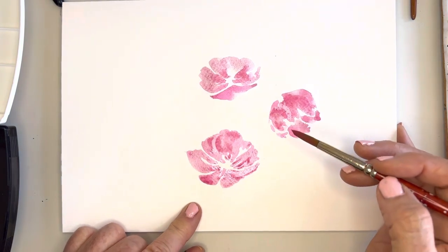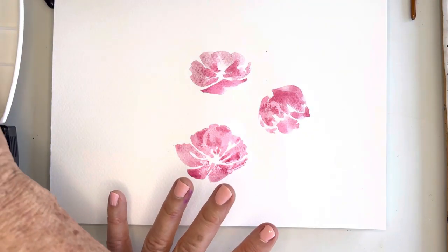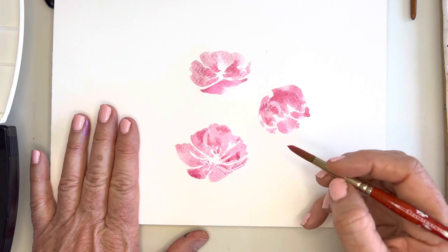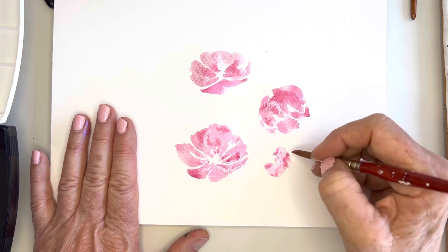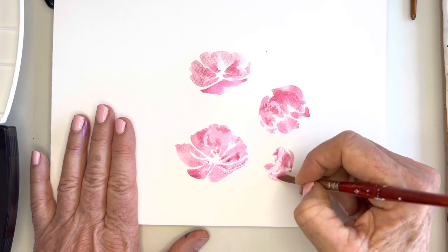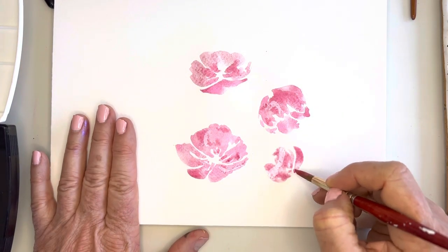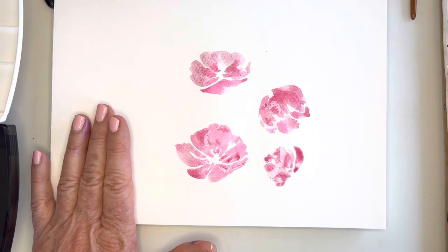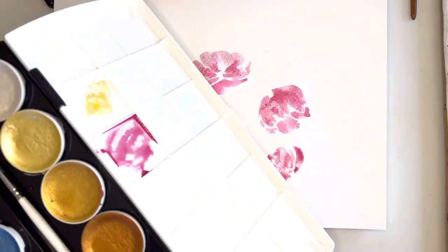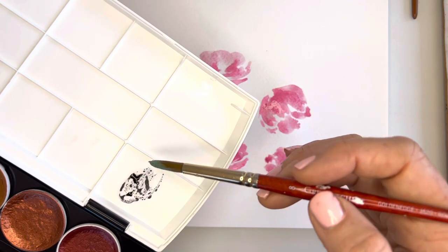The metallics don't quite flow as much, but I like them — they're actually quite fun. I might do some more paintings with these. Let's do one right here almost facing sideways. Now the fun part — let's go in and see how it blends when I add in the green. I'm not real thrilled about the green in this palette; I like a little bit darker green.